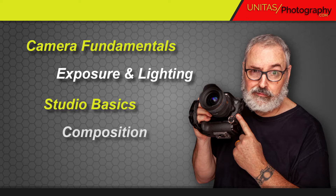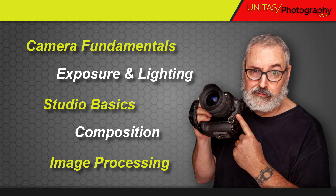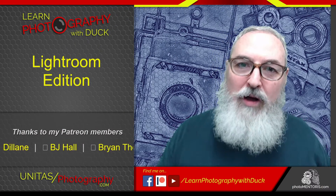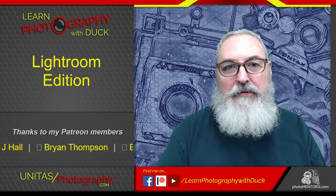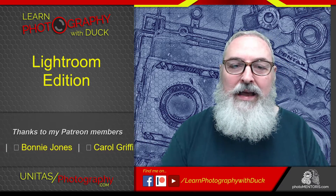Welcome to Learning Photography with Duck. Hello everybody, and welcome once again to another edition of Learn Photography with Duck. I am your host, Duck.